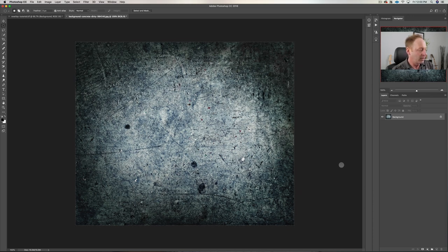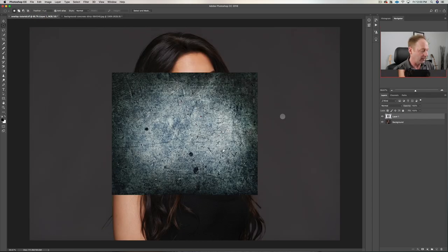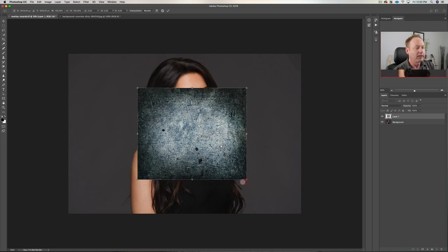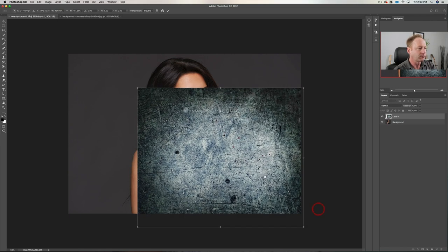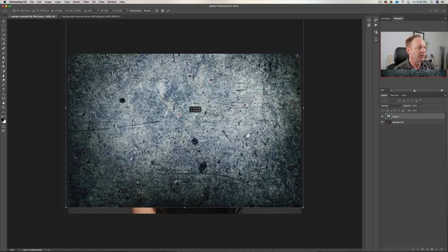So I downloaded this from there. Command-A, Command-C — I'm copying this and I'm going to paste it, Command-V. These are commands for the Mac. Now Command-Minus to zoom out, and Command-T creates this selection around the image. If I hold the Shift key, I can drag this and it'll stay proportionate. So with Command-T, holding the Shift key down, I can drag this around and move it. You can see that covers the image, and then I hit Enter.